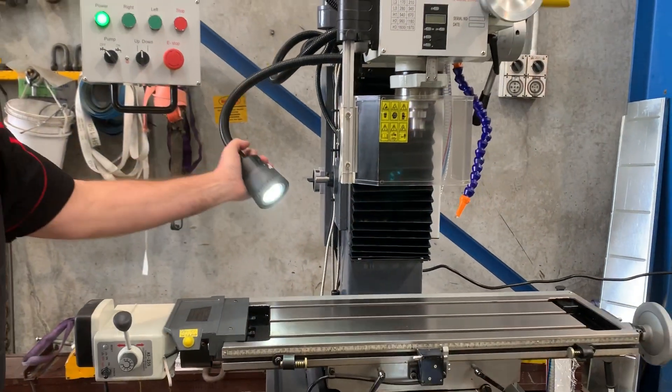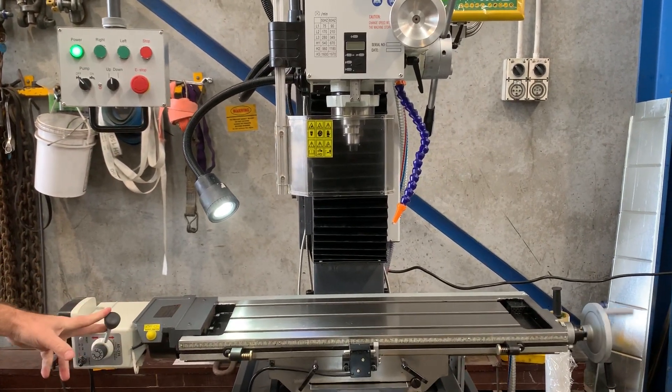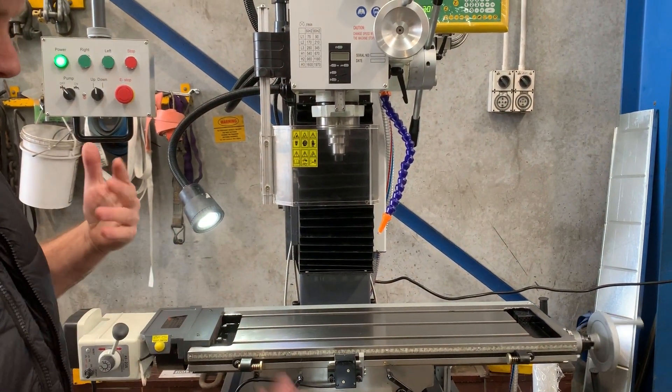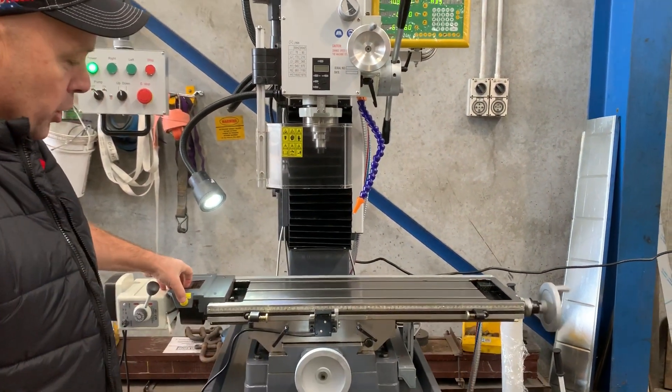We've got an LED work light there. As mentioned, we've got power feed which operates the table left and right. There are also stoppers here, so you can set those stoppers if you have a milling application where you're walking away from the machine — we'll run up there and show you how that works.